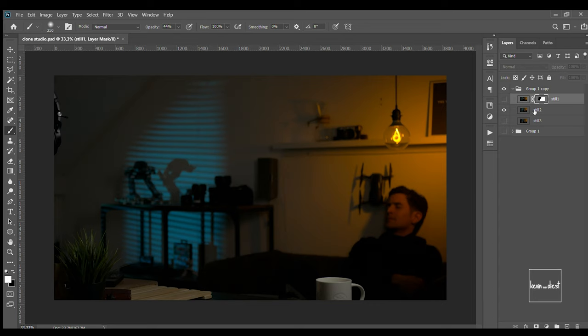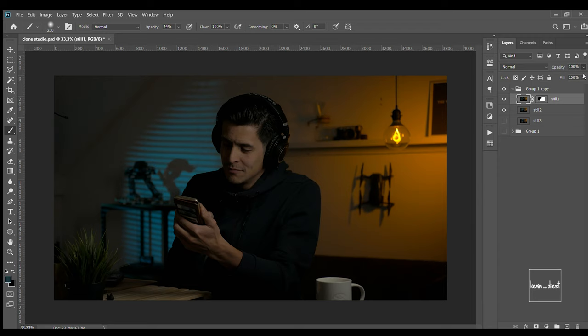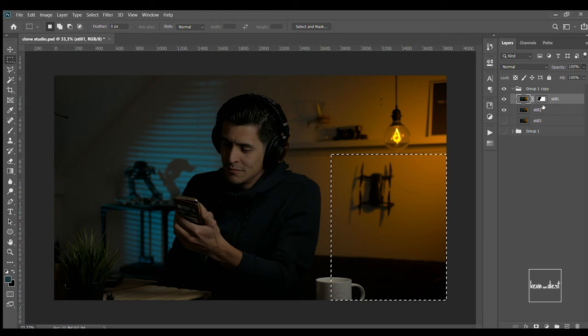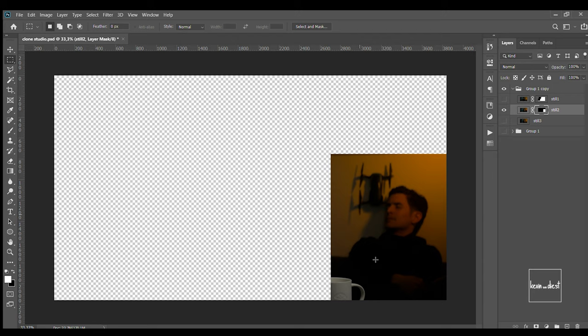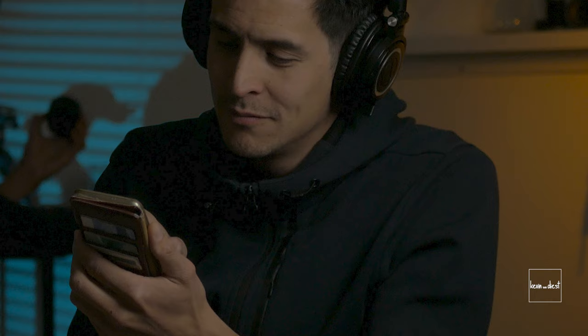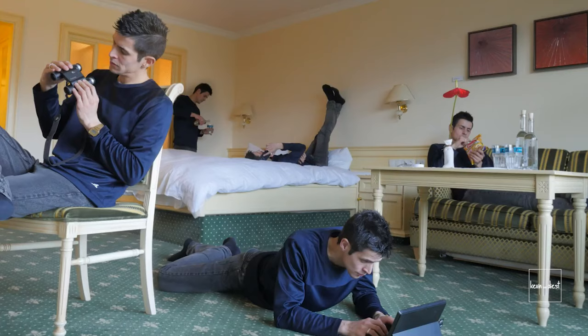The next one is really easy because there's space between the clones. I can just pick up the selection tool, select the area, then go into this layer and mask it out. I put the opacity back and go into the layer — mask it out, there I am — and then I put this layer on top. There you go, it's already done. It's really easy to do something like this, and if you're working with proper photography and well-lit shots, it's even better and easier.